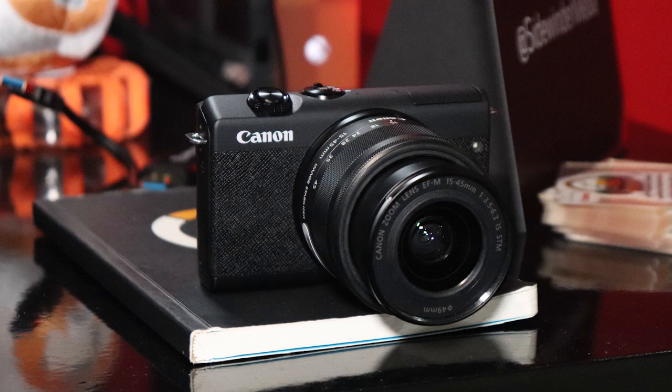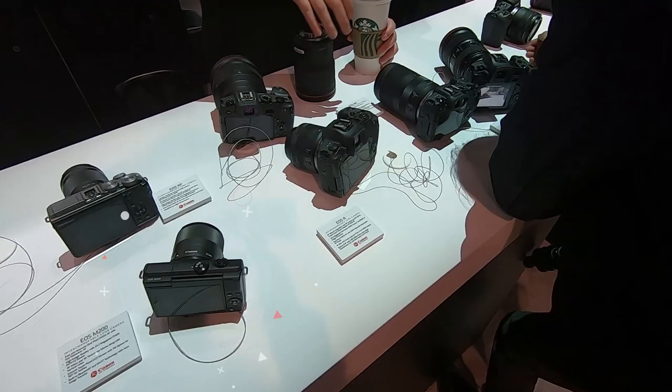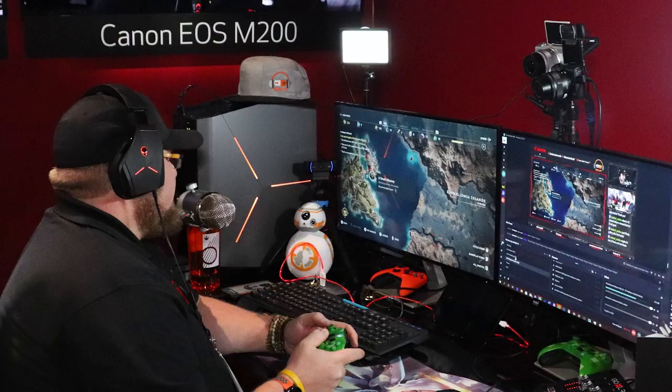Hey all, Wild for Games coming at you from CES 2020, and we're going to take a look at the Canon M200 to show you how it could be one of the best impact cameras to get you started on your streaming adventures, and we're getting started right now.